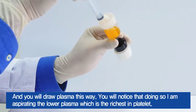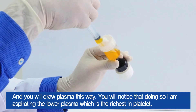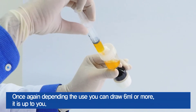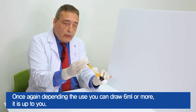You will notice that doing so, I'm aspirating the lower plasma, which is the richest in platelets. Once again, depending on the use, you can draw 6 ml or more. It's up to you.